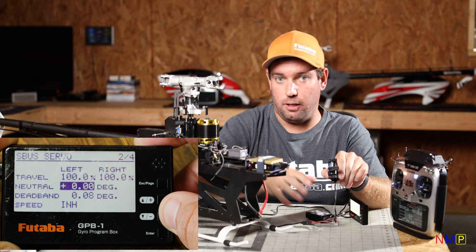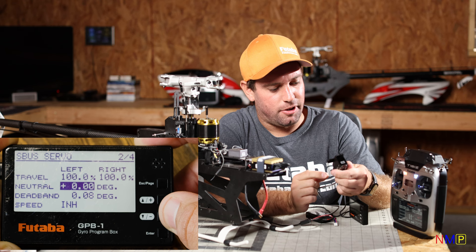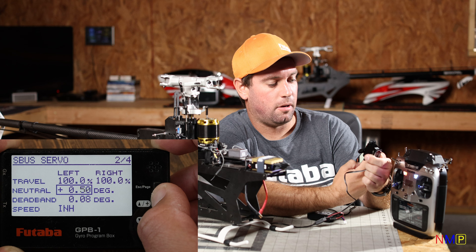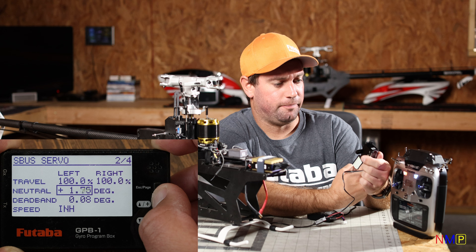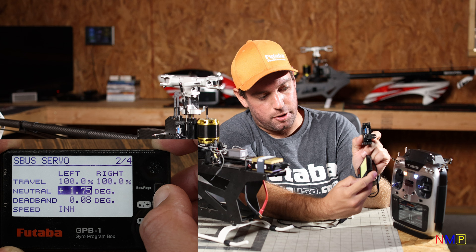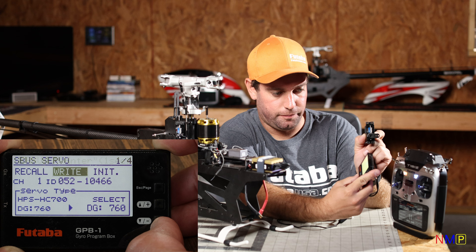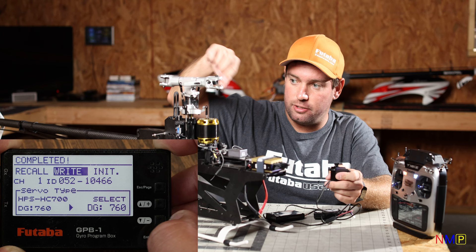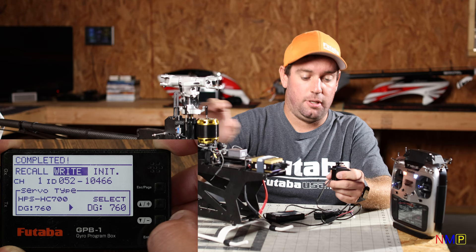Go down to degrees. I have the servo arm on the servo I want to use, and as you can see, it's close but not right. Go to degree, highlight it, and move that degree — it's in increments of a quarter of a degree so you can get it spot on. There we go — this is now exactly 90 degrees. Hit the enter button to exit, then scroll back up to write and write that to the servo. After it says completed, this servo is ready to be mounted in the helicopter. Then all you have to do is adjust your swashplate control linkages to make sure the swashplate is level with these servos at 90 degrees.